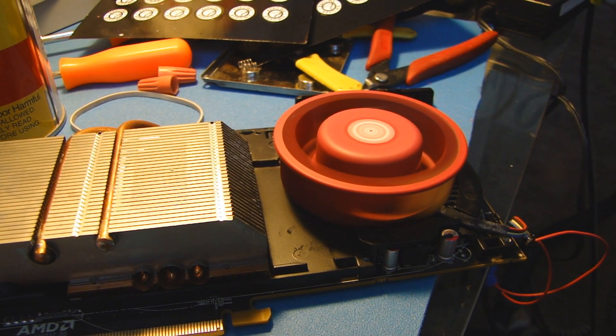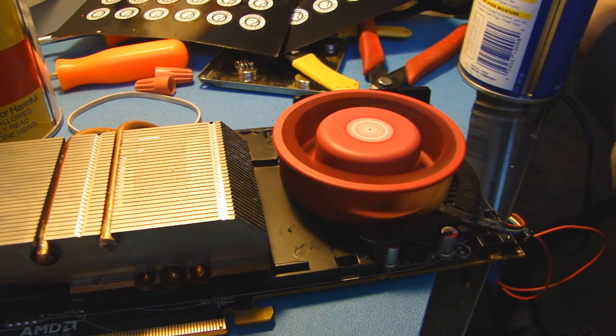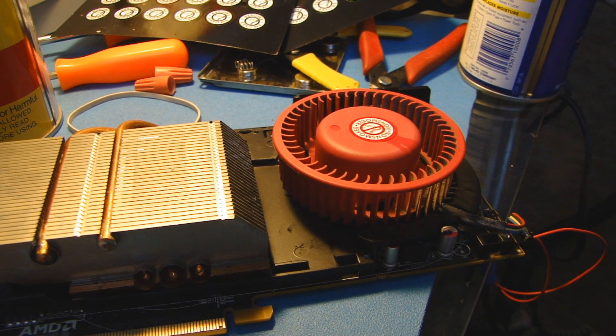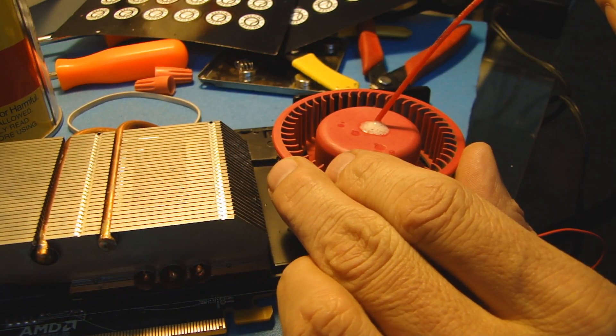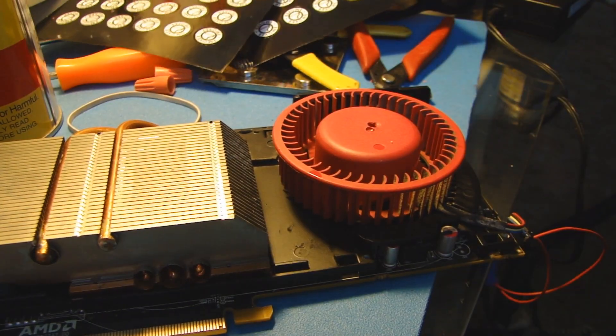We'll let that run for a while, about five minutes, and then we'll come back. So the fan's been running full blast for a couple of minutes and the noise is still there. I'm going to try some WD-40 now. Clean this up and put another sticker on there. That seems to have done it. There we go.